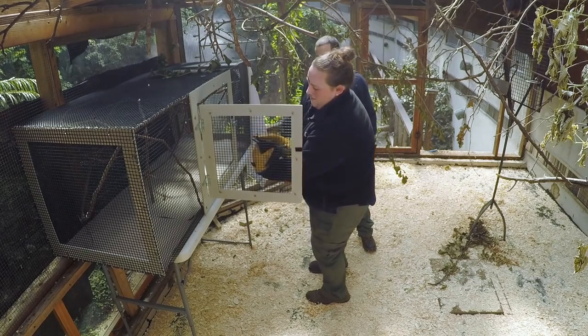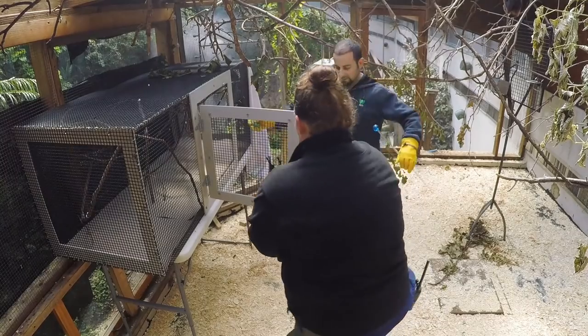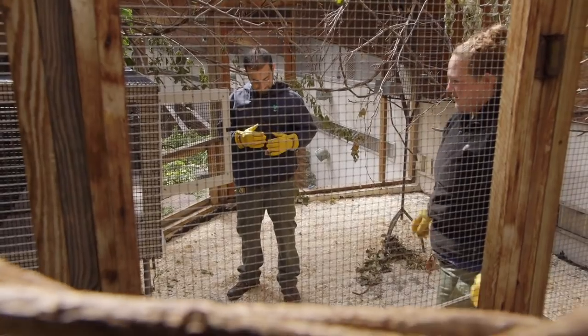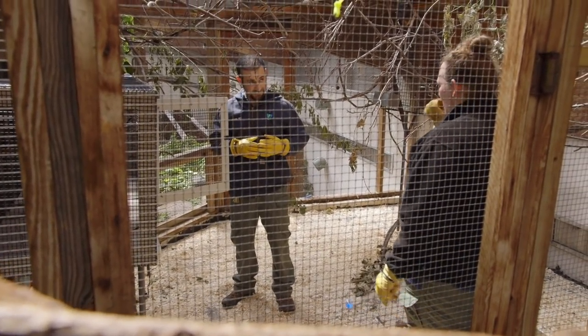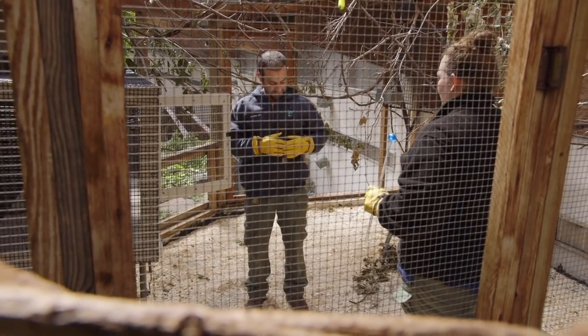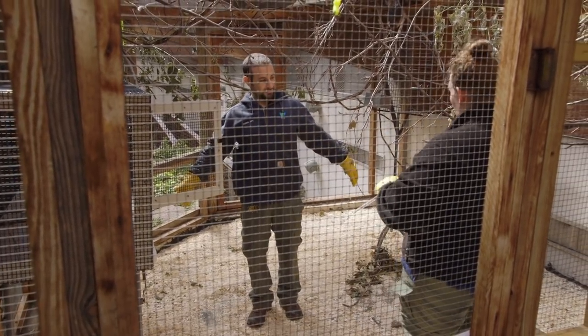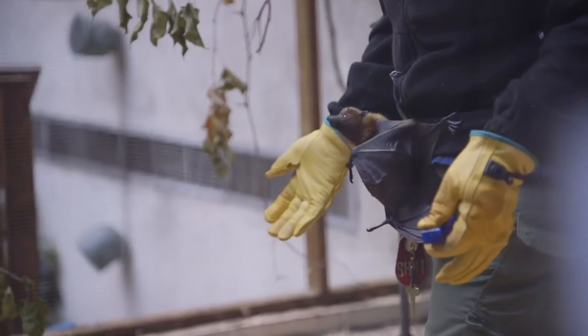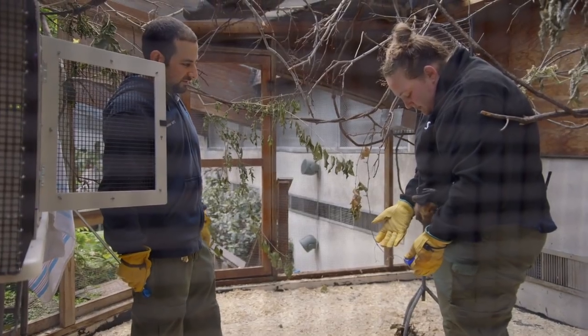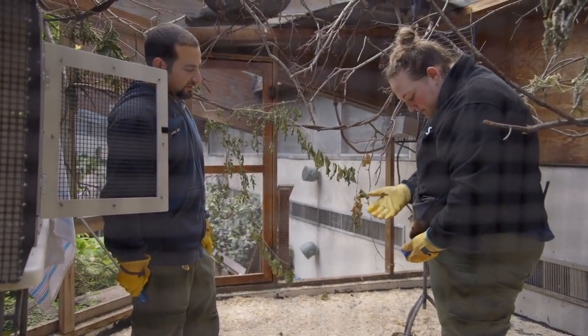All right, ready? Watch out. Hey Barbara. Click — that was a good one. That was really good. All right, whenever you're ready. Hold up here. This is the first bat that I have ever had a chance to help hand raise, and it's really nice to see that when she lands on me, she does go into a typical bat hanging position.